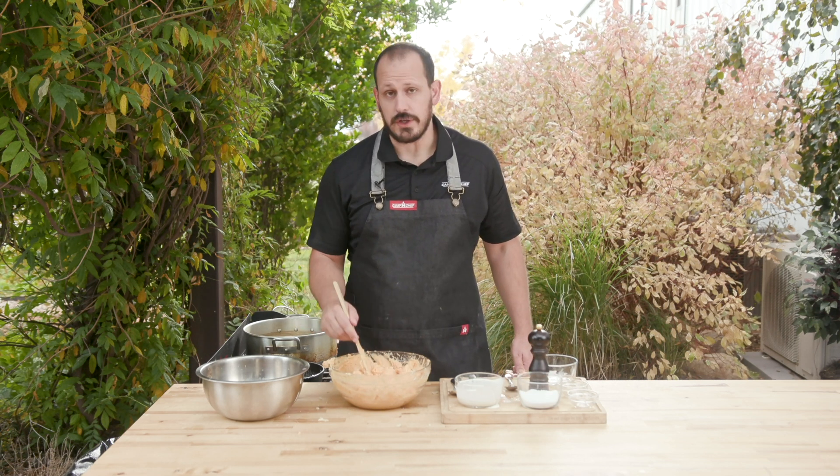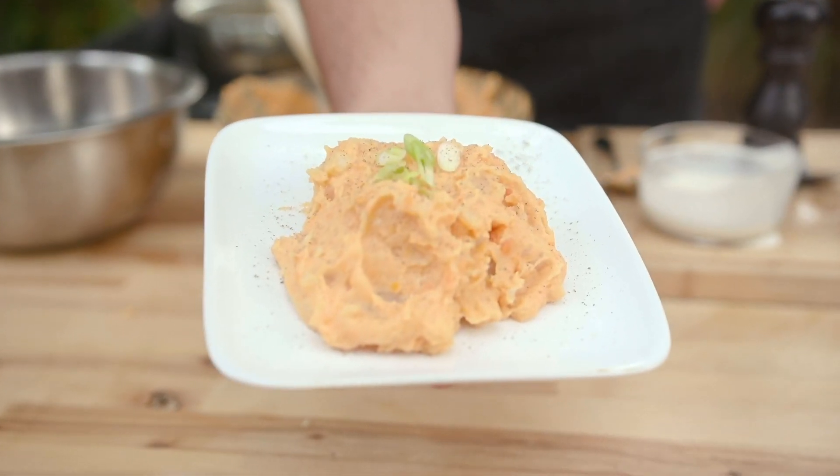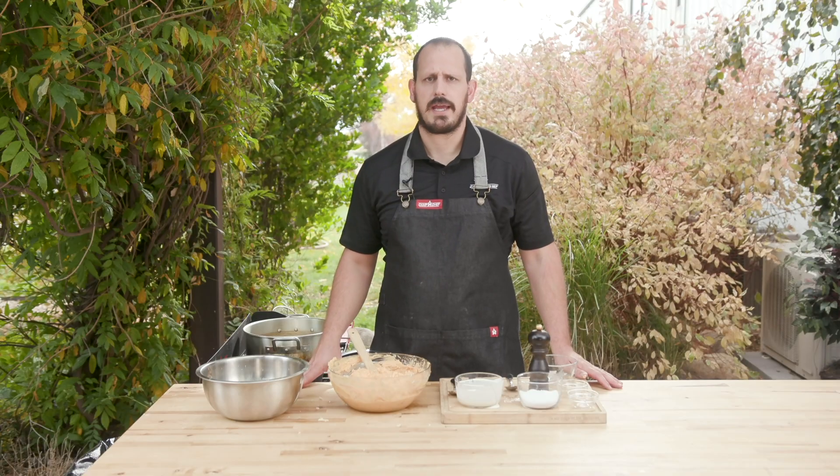Give this recipe a try — I think you guys will really enjoy it. Thanks for watching this video guys. For more information on this recipe and other recipes from Camp Chef, check it out over at campchef.com.